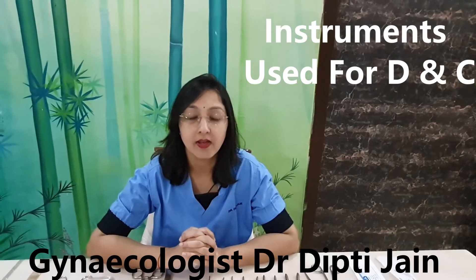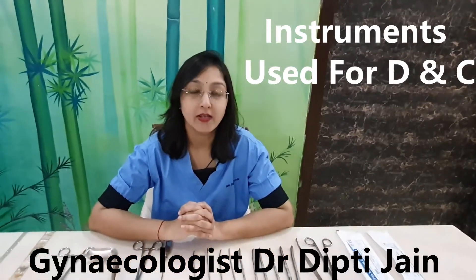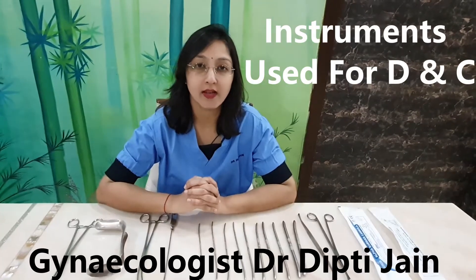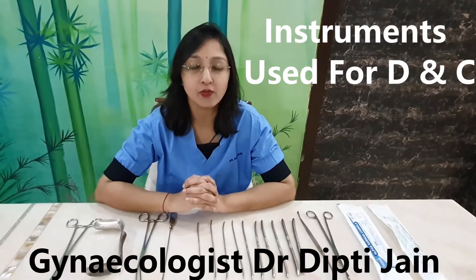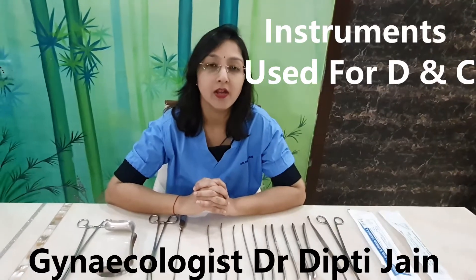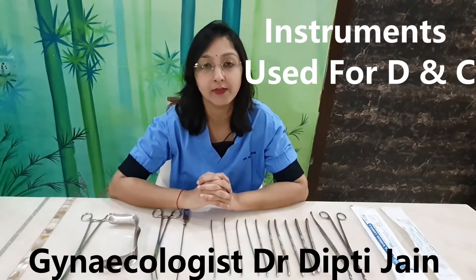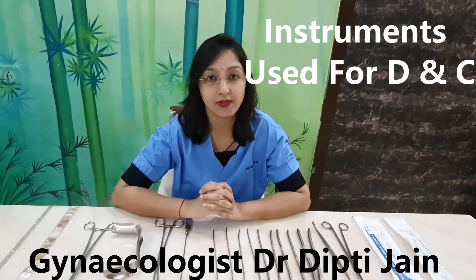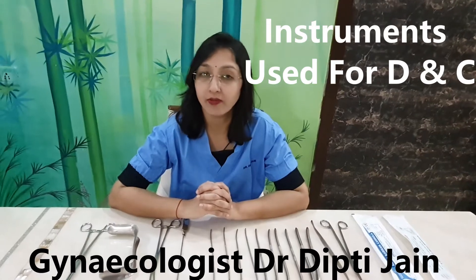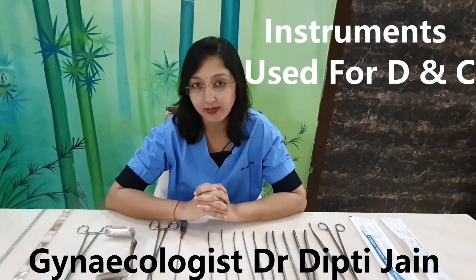I'm Dr. Deepti Jain, Gynecologist. Today we will be discussing the various instruments used in the procedure DNC. DNC is a very commonly done procedure in gynecology and obstetrics. DNC stands for dilatation and curettage. In gynecology it is used to diagnose the causes of abnormal uterine bleeding — we take an endometrial biopsy by this procedure. In obstetrics, it is mainly done to convert an incomplete abortion into a complete one or for termination of pregnancy.